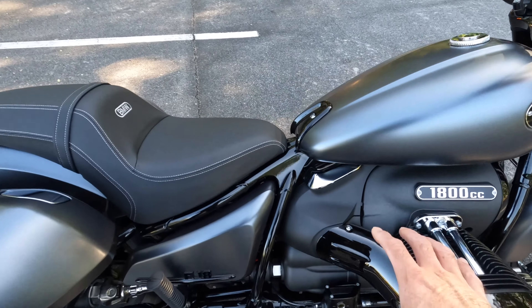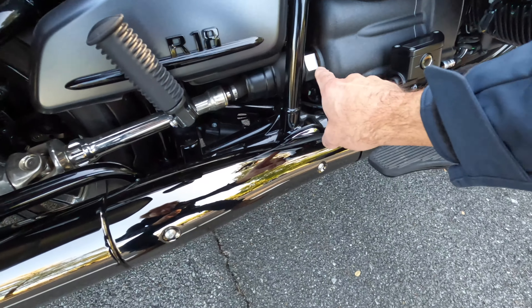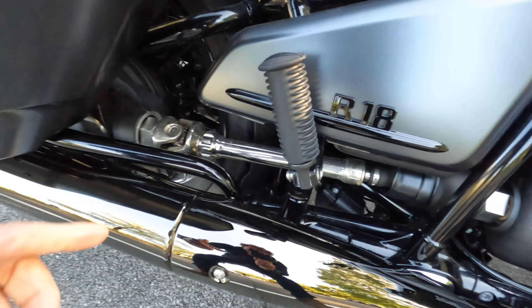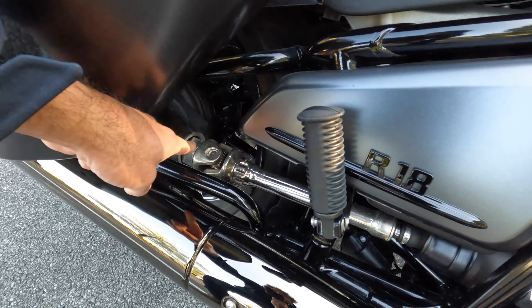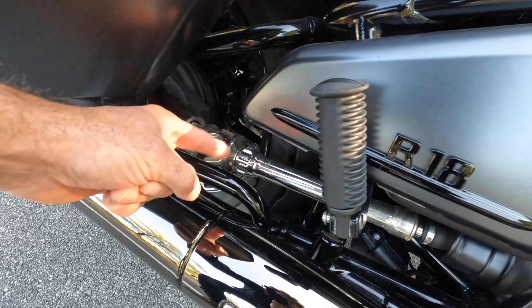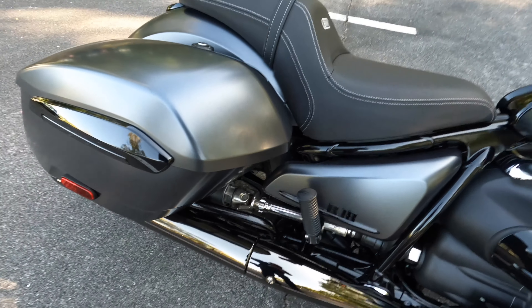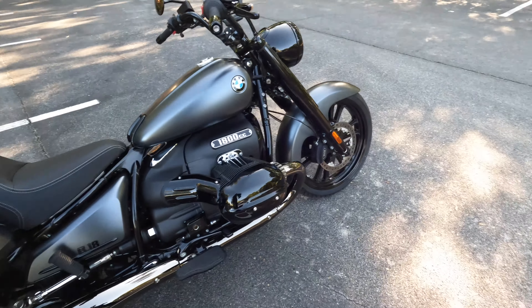The six-speed transmission is housed in this power capsule, and it puts power back to the rear wheel via this really nice-looking drive shaft. Look at that drive shaft — it actually spins when it's putting load out to the back tire, and it just looks awesome. What a cool styling touch on this motorcycle.